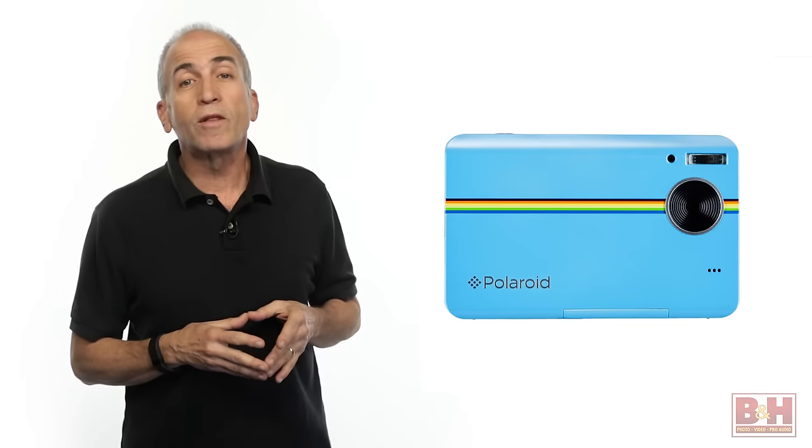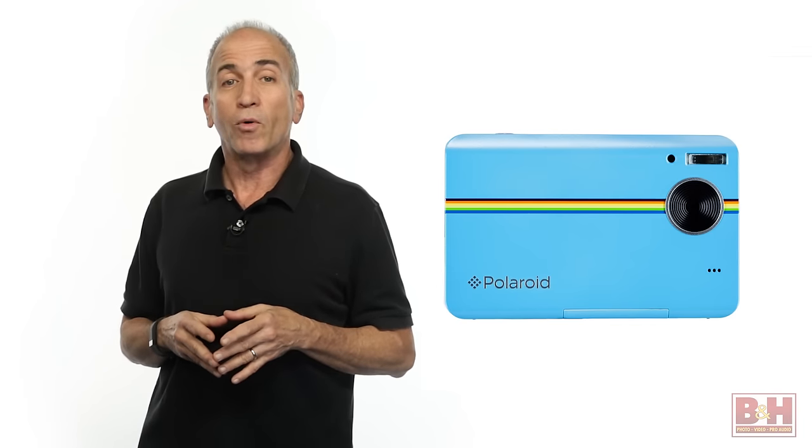Hi, I'm Alan and this is a quick look at a camera you'll most certainly want to have at your next party or family get-together: the Polaroid Z2300 instant digital camera.